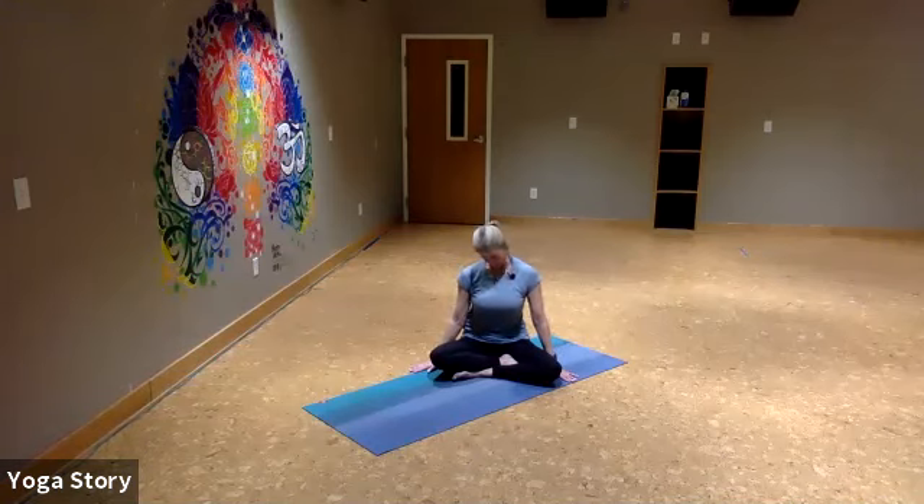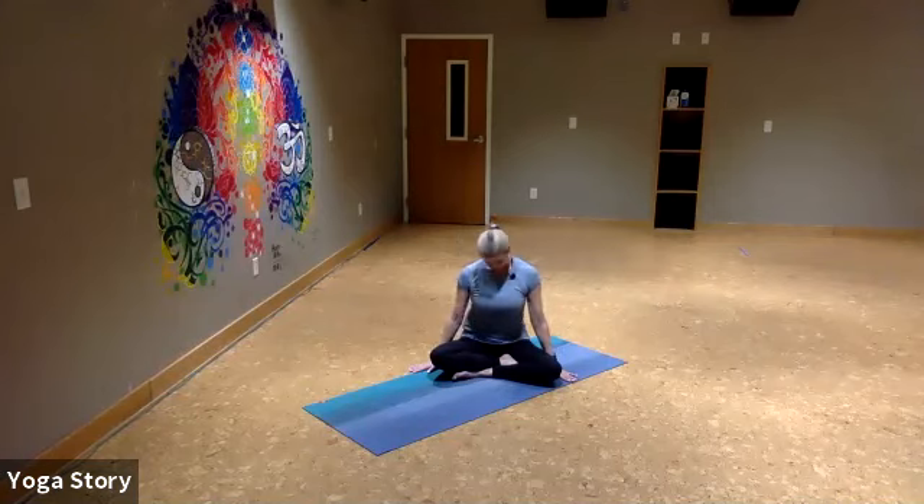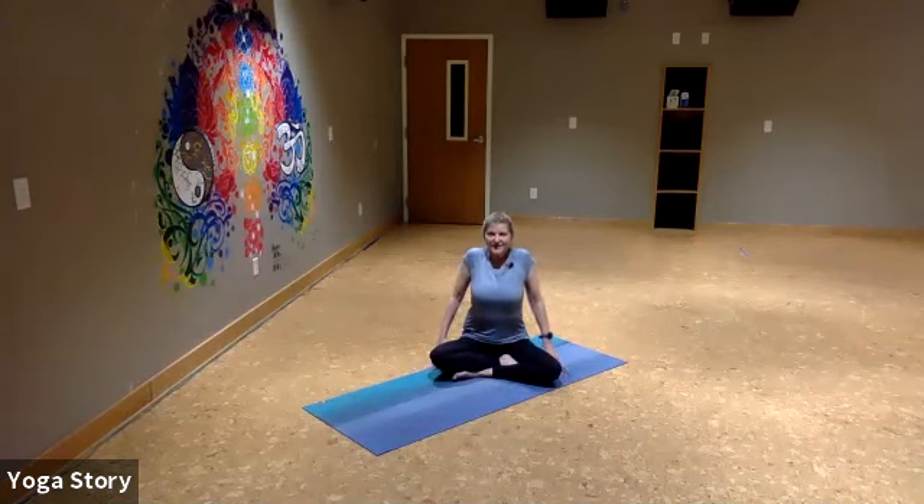Moving to the other side — draw your ear towards your shoulder. Breathe in. Take the chin up and turn the chin towards the shoulder. Take another breath here, exhale. Draw the chin down towards the earth, inhale, tilt the chin back up to the sky, breathe in, exhale, draw the head down, chin to chest. As you inhale, lift the chin, draw the shoulders back up around the ears, and then exhale.